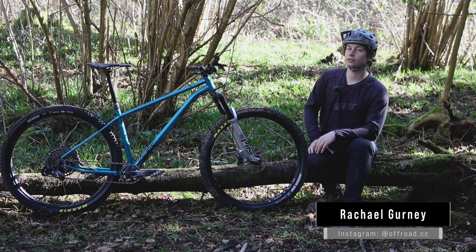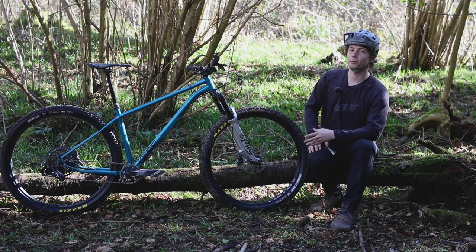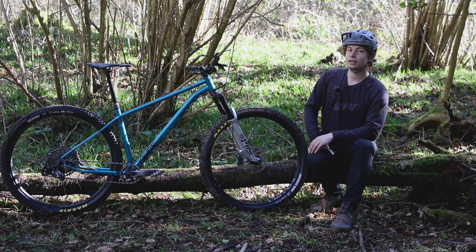After the success of Stiff's 650B wheeled hardtail, the Morph, Stiff has answered the call to bring all of that Morph goodness to a big wheeled platform. Introducing the Stiff Squatch. The Stiff Squatch is an aggressive steel-framed hardtail that rolls on 29-inch wheels. I'm Liam from Morph ROTC, and this is the review of the Stiff Squatch.